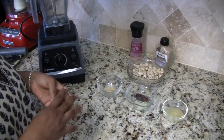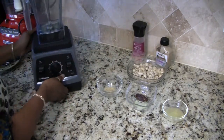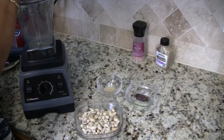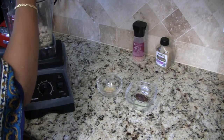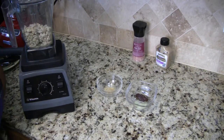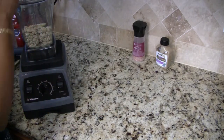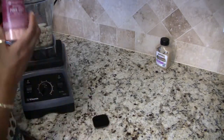Now all we need to do is put all of the ingredients in the blender and blend until smooth. Oh, and I did forget to mention I also have some Himalayan sea salt. First I'm going to put in the liquid — the lemon juice and the apple cider vinegar — then the cashews, mustard seed powder, the date, onion, and a little bit of the sea salt.